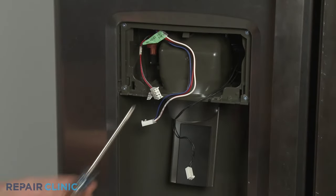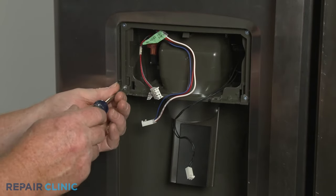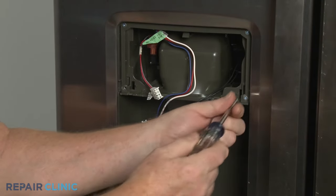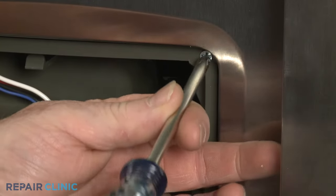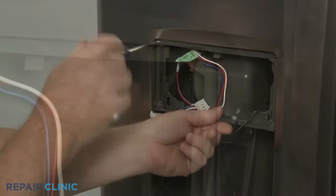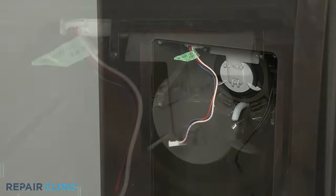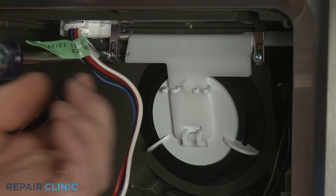Using the Phillips head screwdriver, unthread the four mounting screws to release the funnel and paddle assembly. Then unthread the two screws to fully release the dispenser actuator.